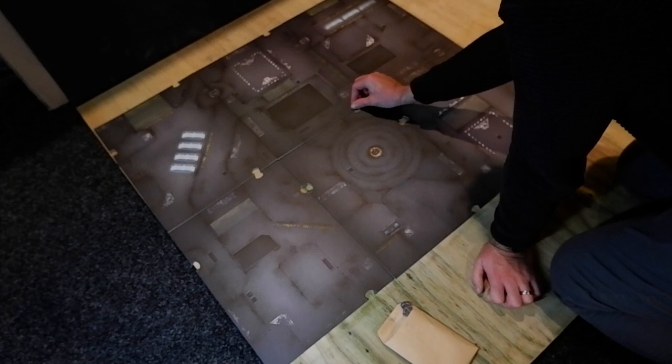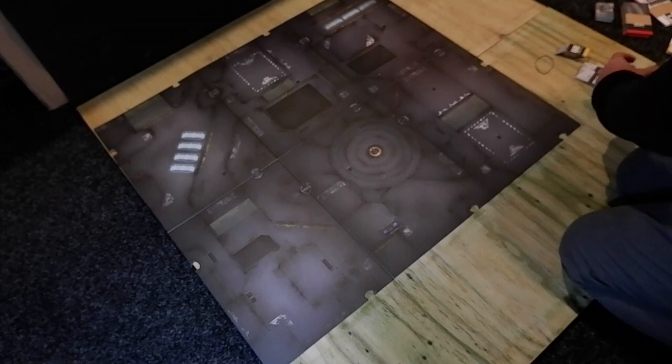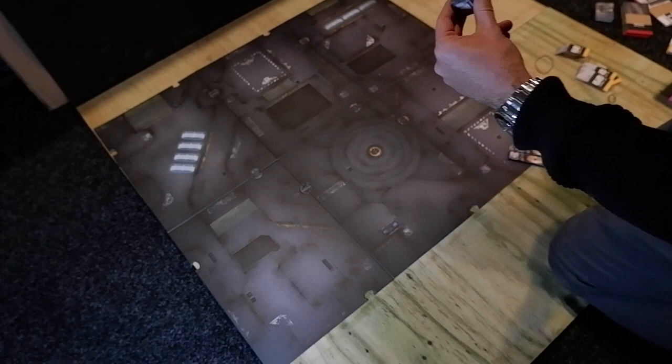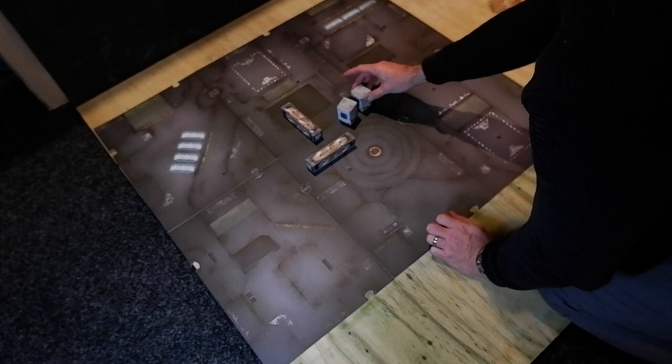This set comes with quite a few buildings of various sizes, some really quite small — perfect for scatter terrain. There are four bridges and four towers that do a nice job of blocking line of sight. The bridges have printed ladders on the side, so if you want to climb up and down them you obviously can.